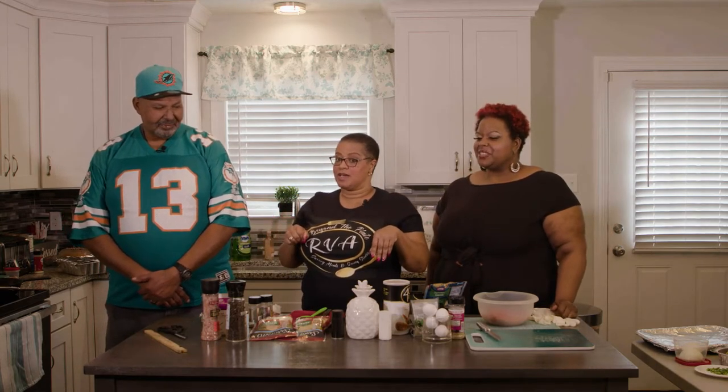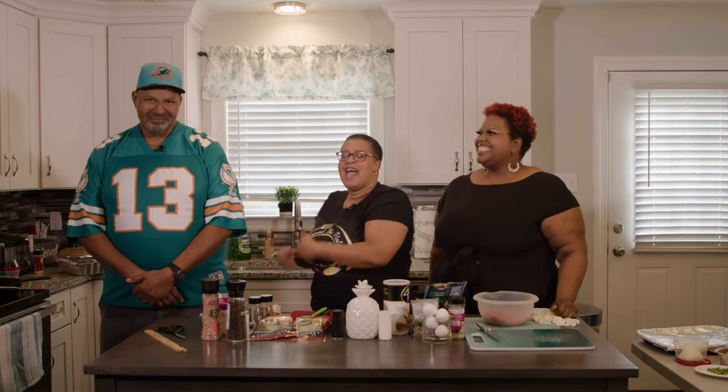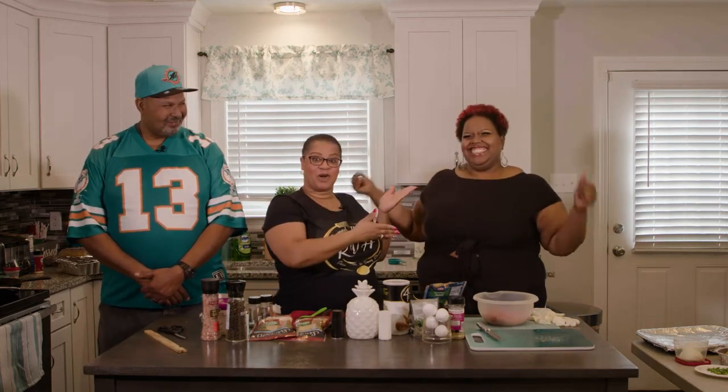Hi everyone, it's Rebecca, welcome back to Beyond the Plate RVA. This is a special Super Bowl 56 tailgating episode, and I'm so excited to introduce our special guest, Chef John Walker, also known as Bodyguard — and he looks like a bodyguard. My production assistant is also here today — she's his daughter.